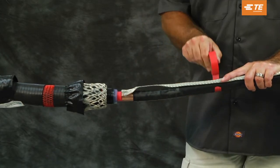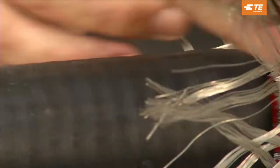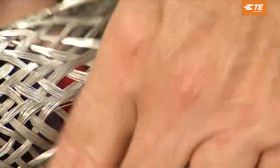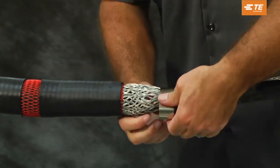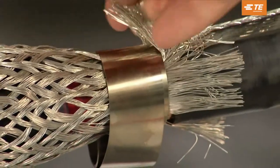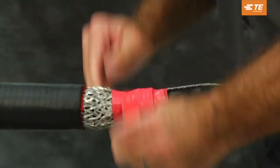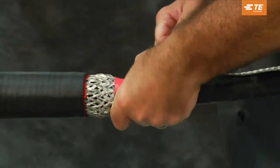If an external ground is needed, lay the copper braid over the cable's metallic shield with the moisture block aligned with the jacket cutback and fold the neutral sock over the braid. Install two turns of the spring clamp over the braid, the mesh, and the metallic shield of the cable. Fold the neutral sock back over the spring clamp. Continue with the installation process.